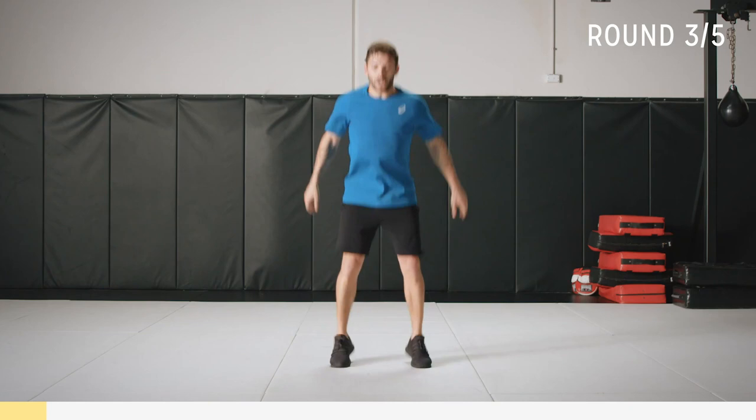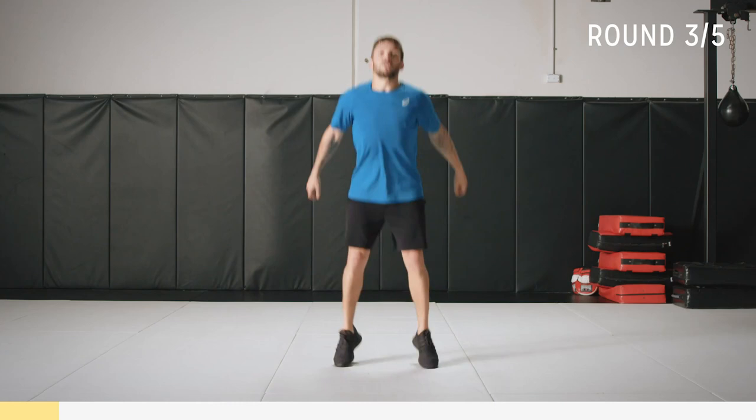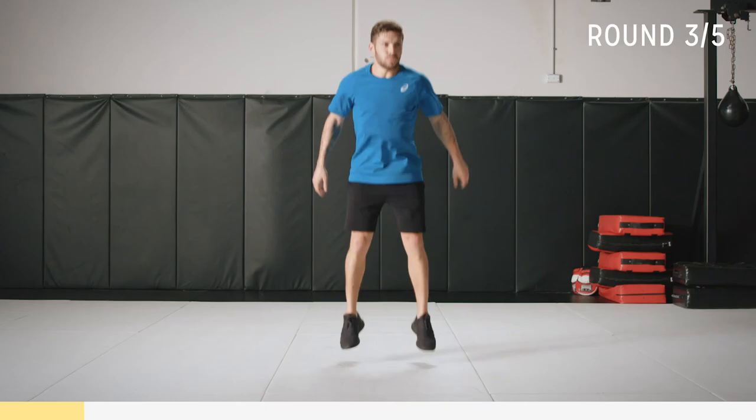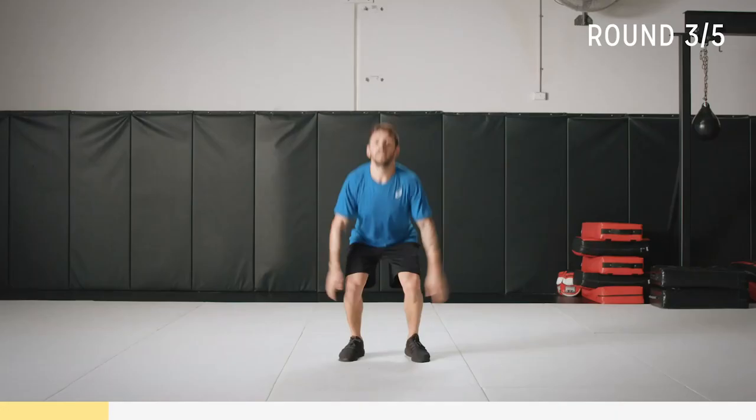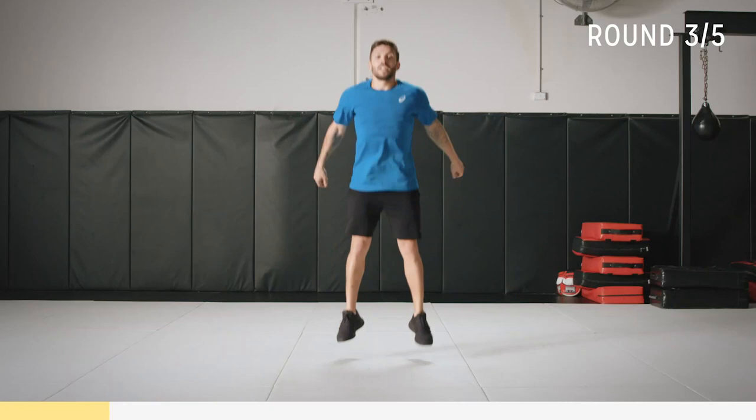Really want you to sink down into that squat before you drive up — we're going to improve your range of motion. Breathe, soft landing. Don't have to break any records on the jump, just get in that flow. Get the heart rate up. Almost there: three, four, five. Come on, go! Five seconds. All right — time.